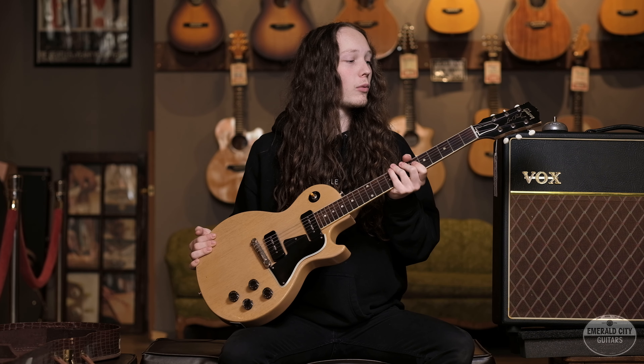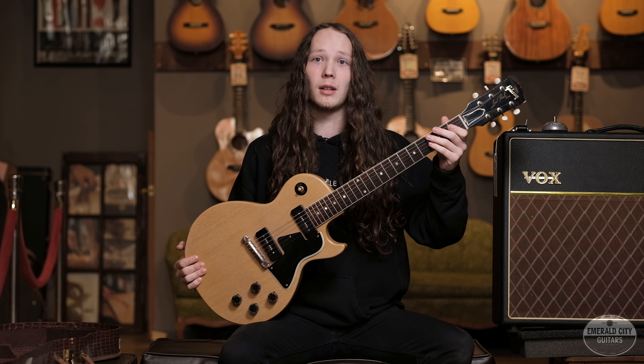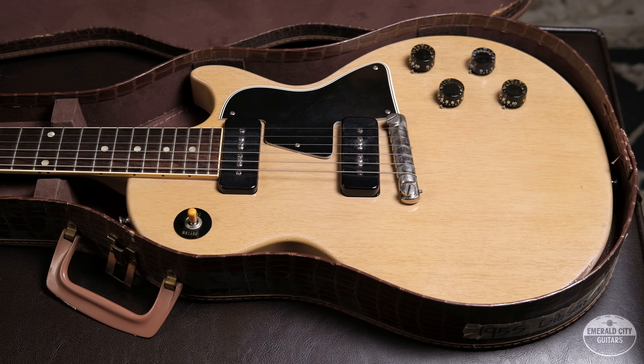The nut on this one measures at one and eleven-sixteenths inches, which is pretty common — not too thick, not too skinny. Extremely comfortable in the hand and a very nice weight at seven pounds, eleven ounces. That's just an incredible, incredible guitar.